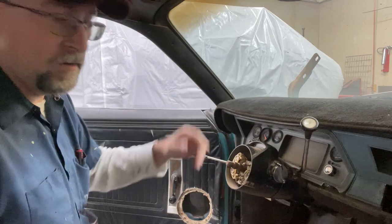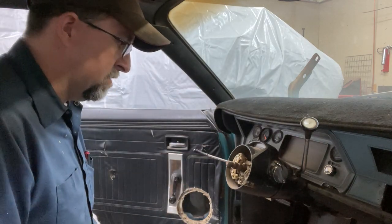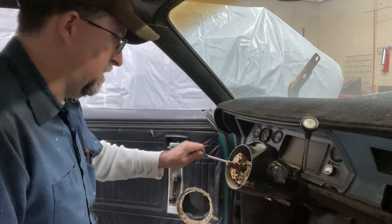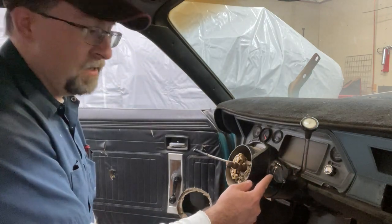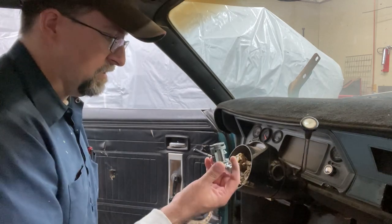Obviously I have the whole engine compartment gutted, but generally if you're mucking about in here, you want to make sure your battery is disconnected — you don't want to short anything out. I don't know if this is the right way to pull the lock and tumbler out, but that's how that one comes out.